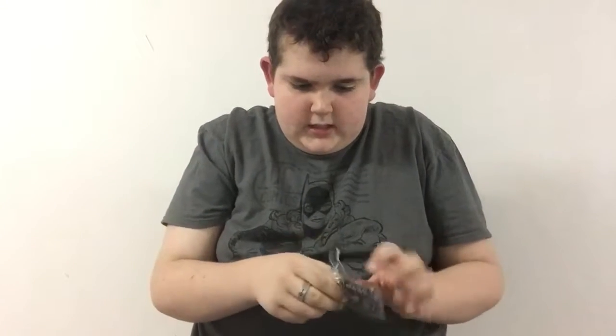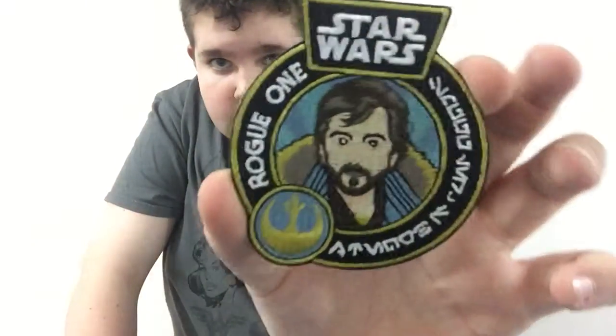They put Supergirl on it now. Kind of sucks but I don't blame them — they're trying to keep it going. Anyways, here is that guy. I don't know how to pronounce his name but there he is. He's got the Rebels look. Pretty cool.